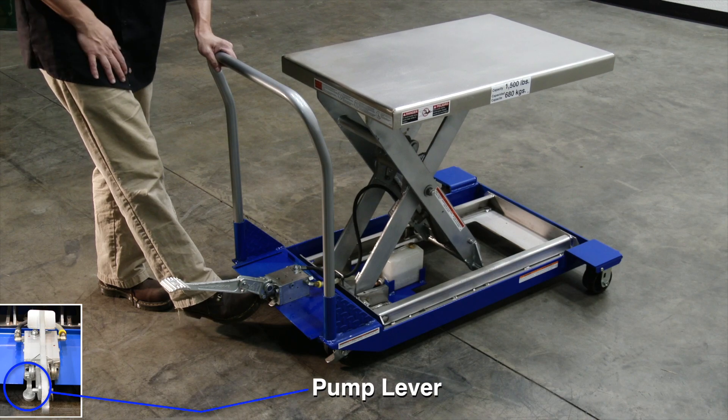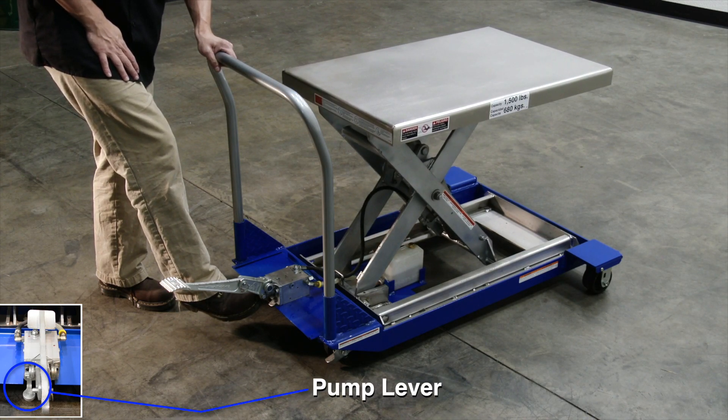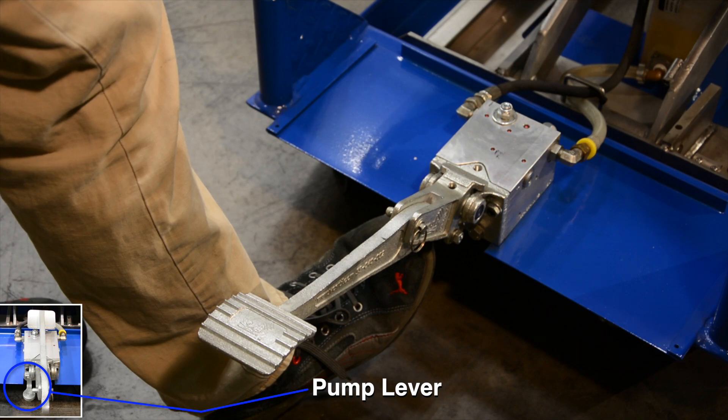Press the small lever at the left corner of the pump with your toe to lower the platform. The unit will hold its position when the lowering lever is released.